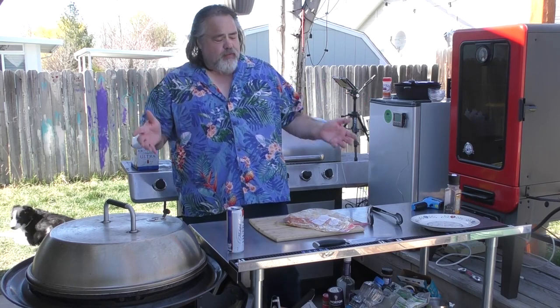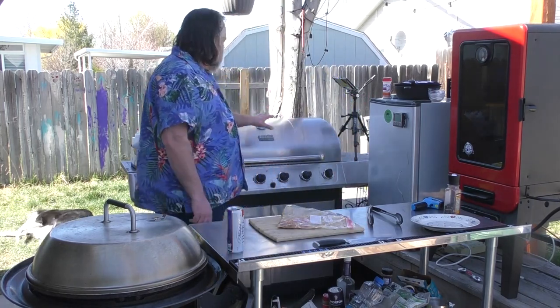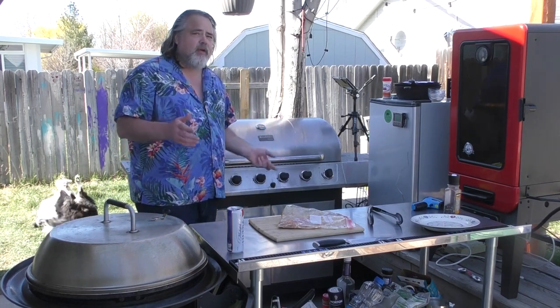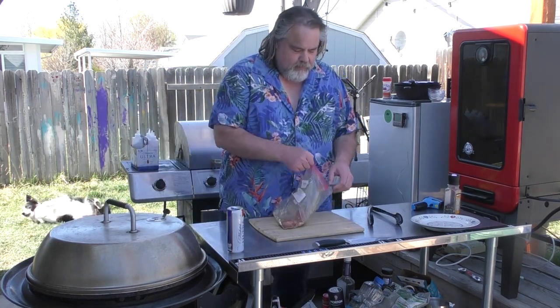Alright guys, we are back. It has been two hours and I think our fish is ready. I've got the grill up to about 375 right now, still warming up just a little bit. I got the cedar plank just put on — you can smell it, it smells so good.